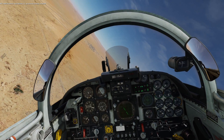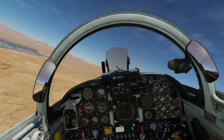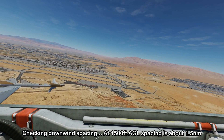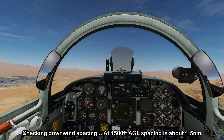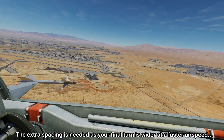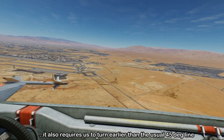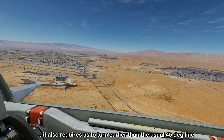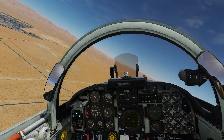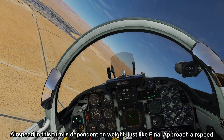As we slow through 250 knots, the auxiliary doors open. We get the wings level, extend the landing gear, and check our downwind spacing — about 1.5 miles. We need this extra spacing because our faster final-turn airspeed increases turn radius, which also means we need to turn a little earlier than the usual 45-degree point. Beginning the final turn, we increase thrust and adjust pitch to be on speed, descending at around 2,000 feet per minute.